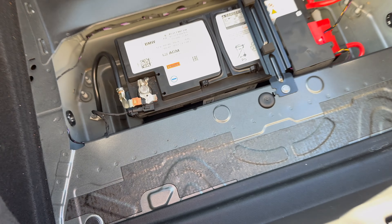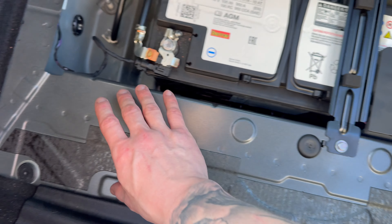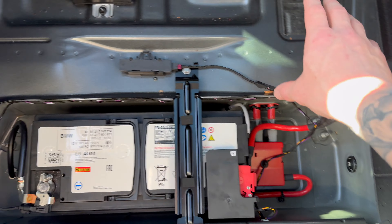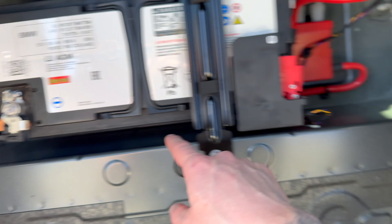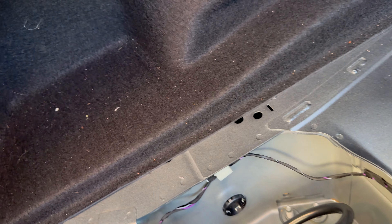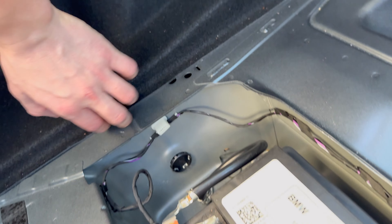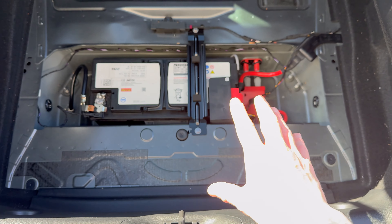What I'm going to do is take that sound deadening material and basically line all the exposed metal in here, then go inside like the battery well, and I'd like to go under this panel too — I'm not sure how hard it's going to be to remove.